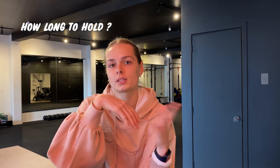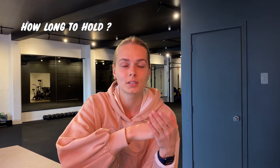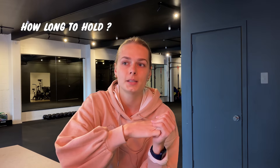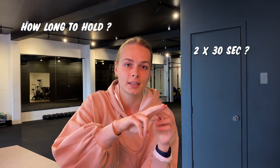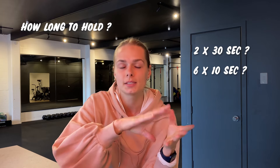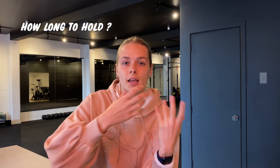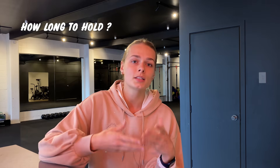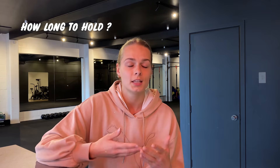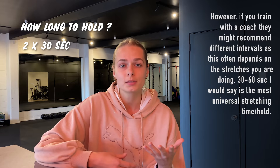How long should we hold these stretches? I've read a lot of research on this. One of the most relevant studies compared stretching two times 30 seconds versus six times 10 seconds per day — both totaling one minute. The study found no significant difference in flexibility outcomes. What matters is the total time in the stretch, not the interval length. From my experience, I'd recommend two sets of 30 seconds per stretch, or longer if you're quite flexible and need more.